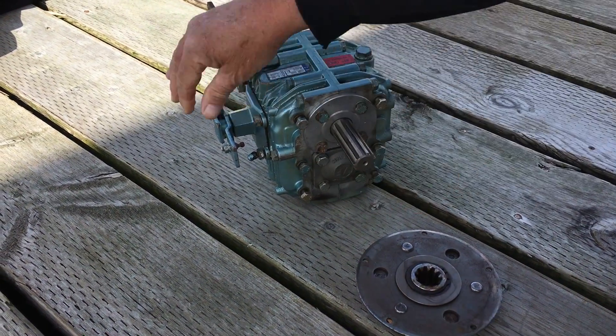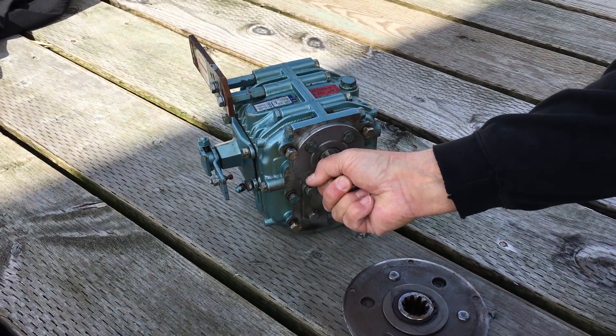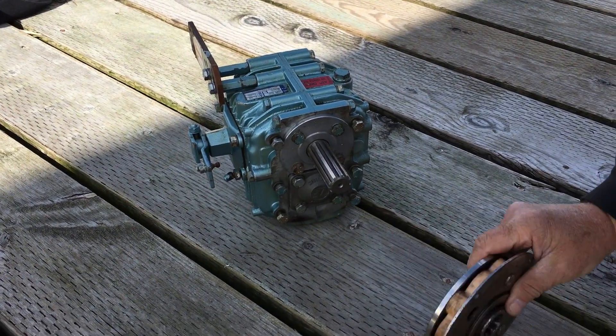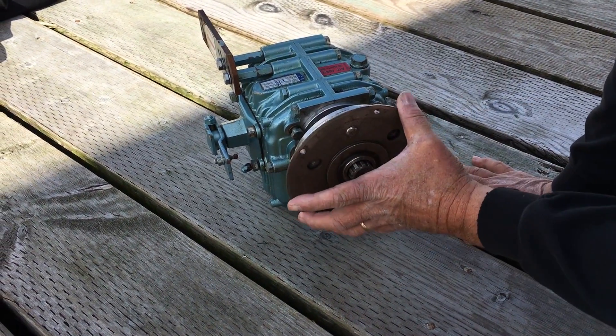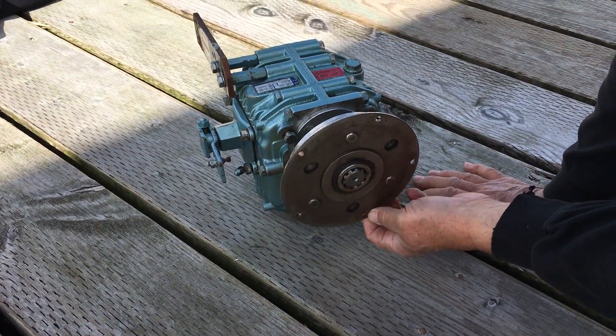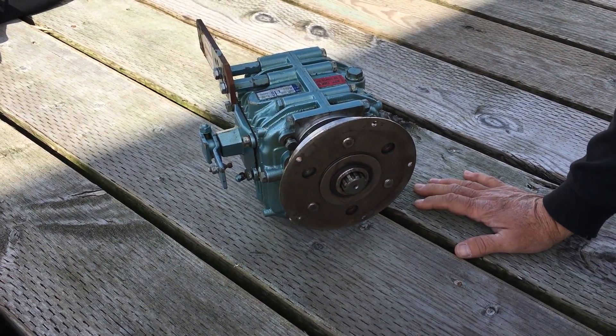First of all, there's gear slop. This transmission is in forward. There's gear slop inside the transmission. Then when you put the damper plate on, there's additional gear slop here, which is probably a major source of the noise that occurs on the boat.